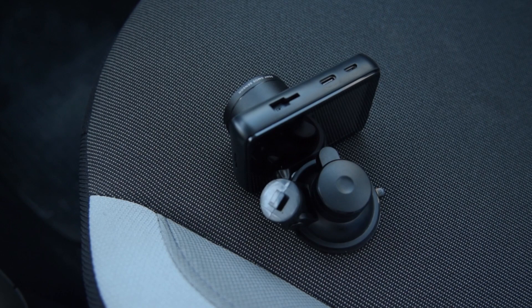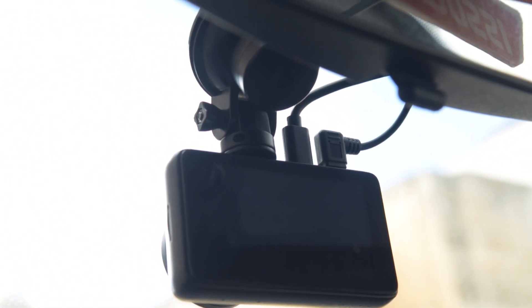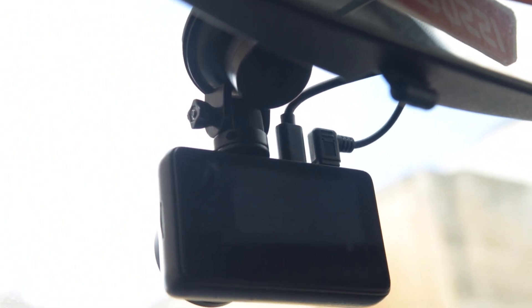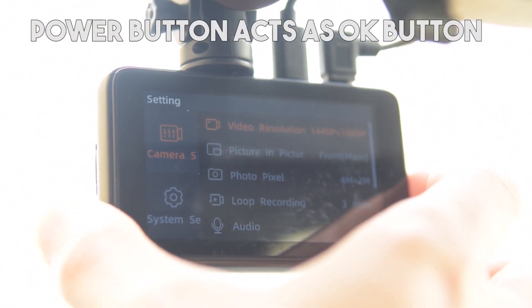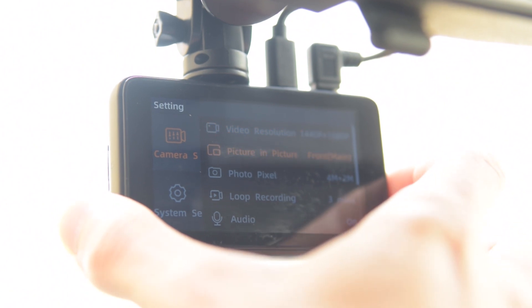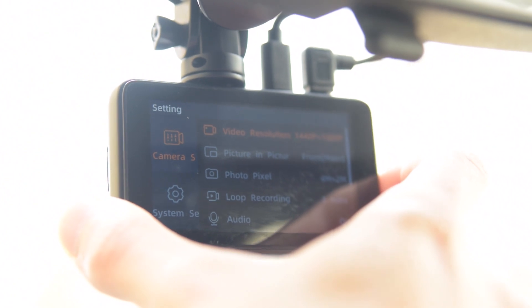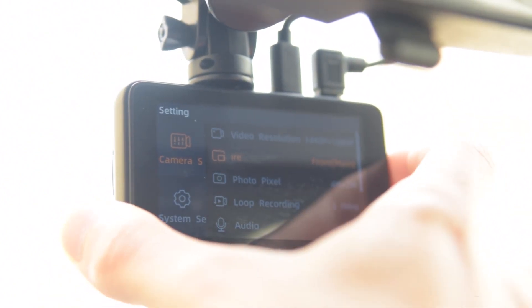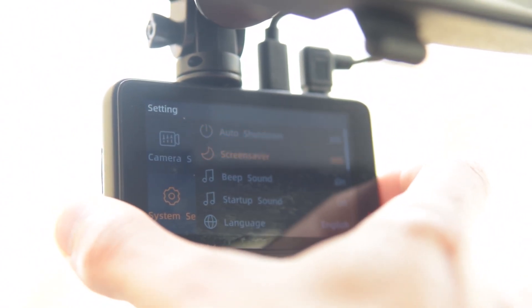First off you will need to slide that piece inside of the dashcam on the top right, and once that is done you can obviously mount it on the dashboard. For the rear camera you should put in the USB-C cable and put the extra cable in the boot of the car. To go to the menu you need to press the power button, and from there you can go to video resolution and change that, picture in picture, photo pixel, loop recording, and audio. There are many settings to check when setting up the camera, and to go back you press the menu button, then you can go to system settings as well.